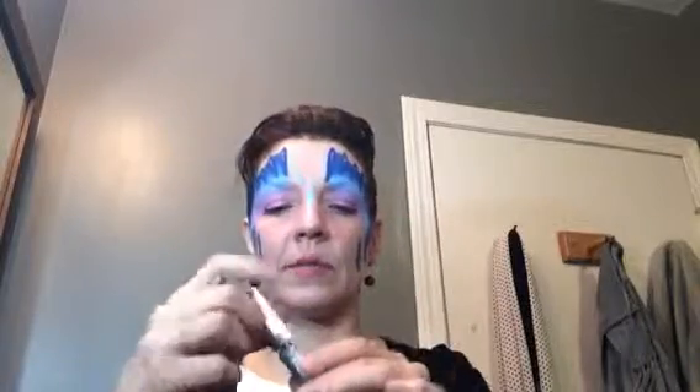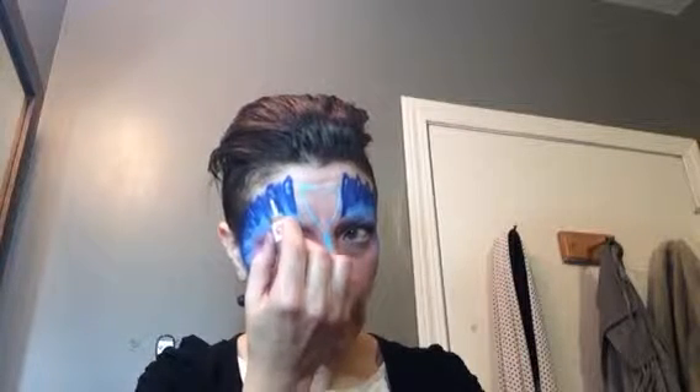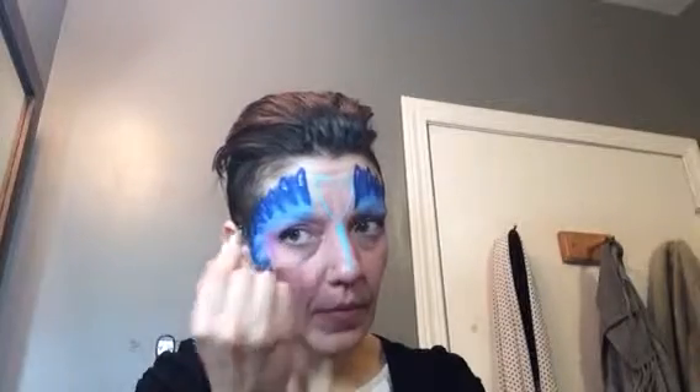Instead of doing it with a contrasting color, you could grab a sparkly eyeliner and do it with that. You don't have to do both — I'm just doing it over for the sake of the demonstration.